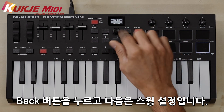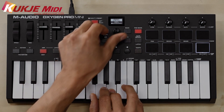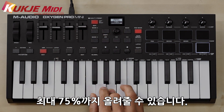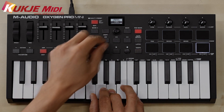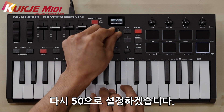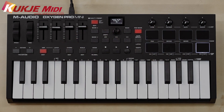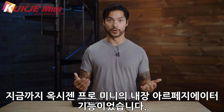If we hit the back button, now you get your swing. The swing goes from 50% up to 75% — you can really hear that swing in there. Pull it back to 50%. That was a demonstration of the built-in arpeggiator on the Oxygen Pro Mini. I hope you found this helpful and have a great day.